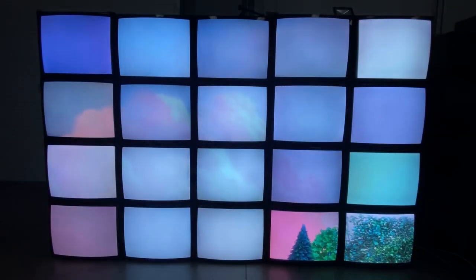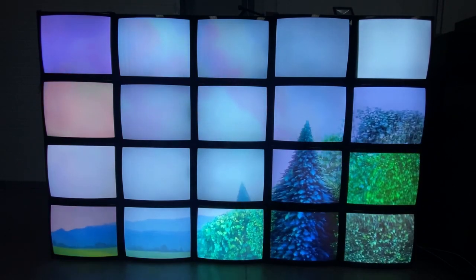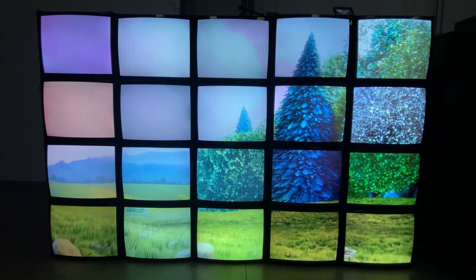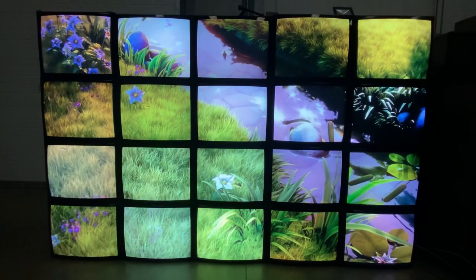Hi, it's Jason here from Pure Energy. We are a company that supplies retro technology to the TV and film industry, and we've got here a video wall that we've set up.